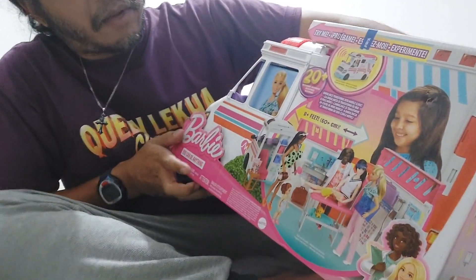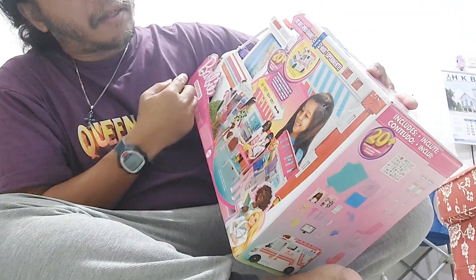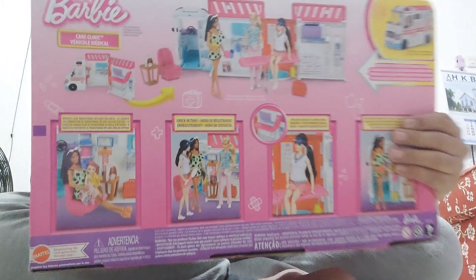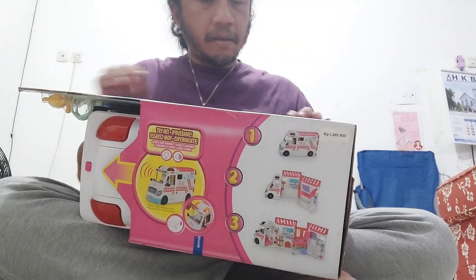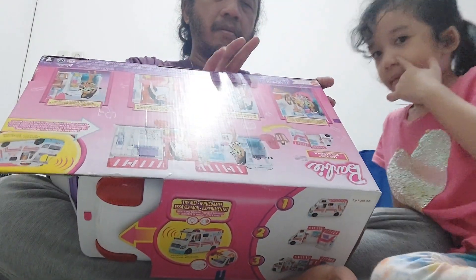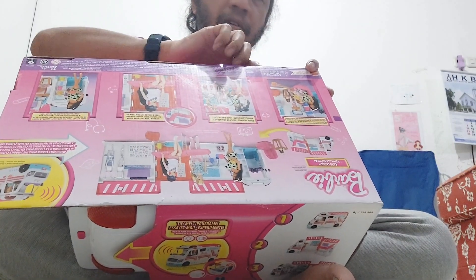Okay guys, back again here. We want to do the unboxing again from Barbie. So this is Barbie ambulance — yeah, Barbie ambulance. You can see, guys. All right, that's Barbie ambulance. I was going to ask: do we get the Barbie that is the doctor also? I don't know, just let's see. So get the scissors please. All right guys.